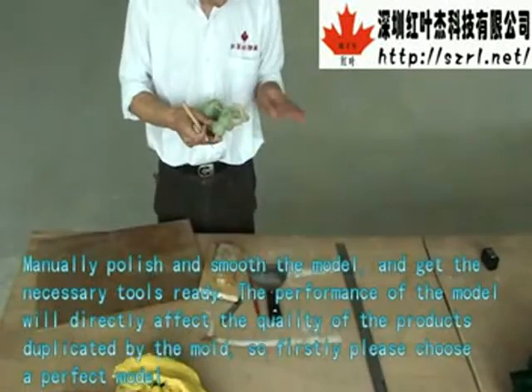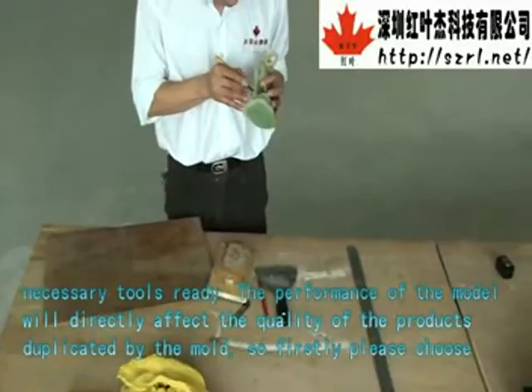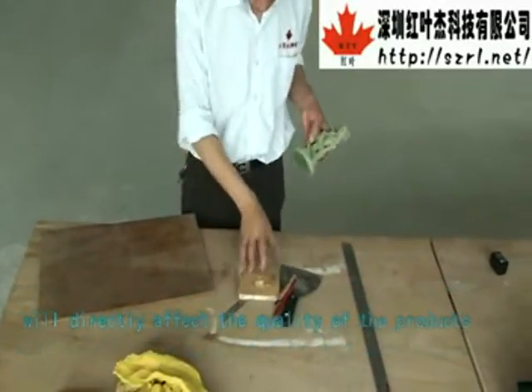The performance of the model will directly affect the quality of the products duplicated by the mold. So firstly, please choose the perfect model.